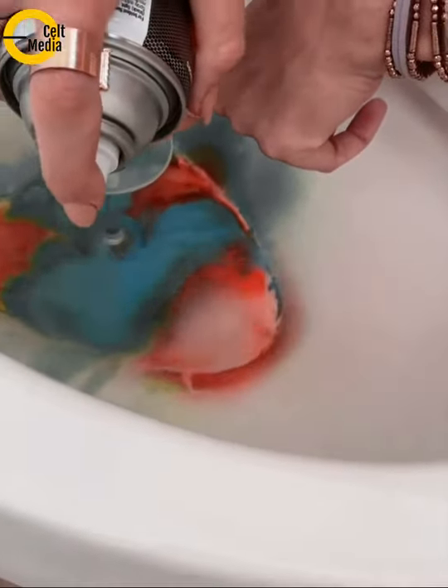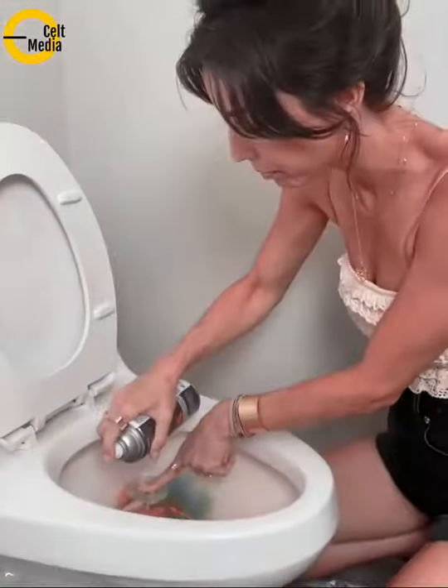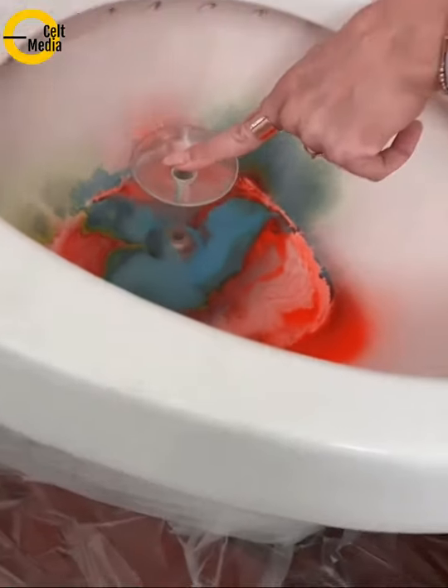That's cool. There we go. A little bit of pink in there. This is going to be great.